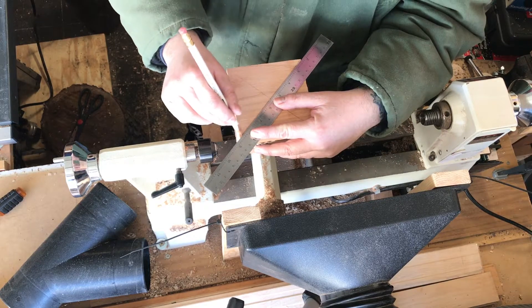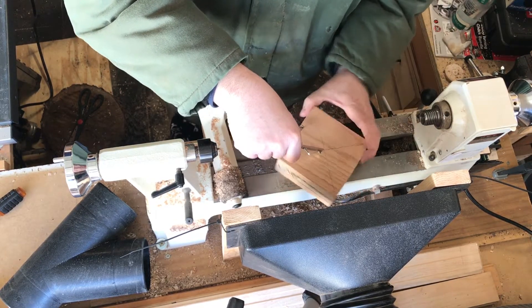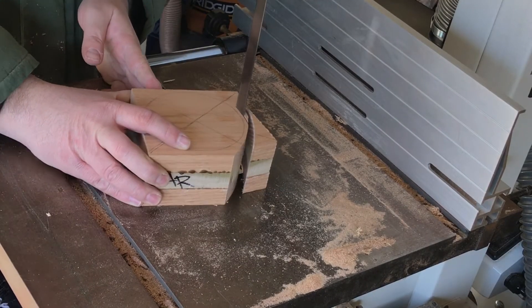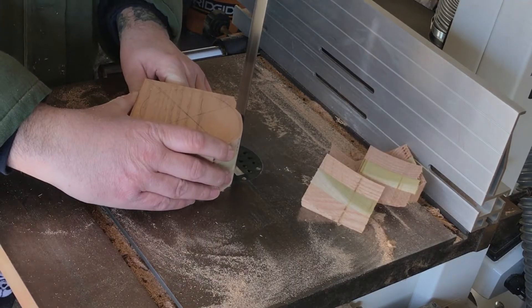Start out with a blank that's about four by four — oak on the top and the bottom, poplar in the middle. I find the center and then use my compass to make the circle. Then I take it over to the band saw and make it pretty round before taking it over to the lathe.